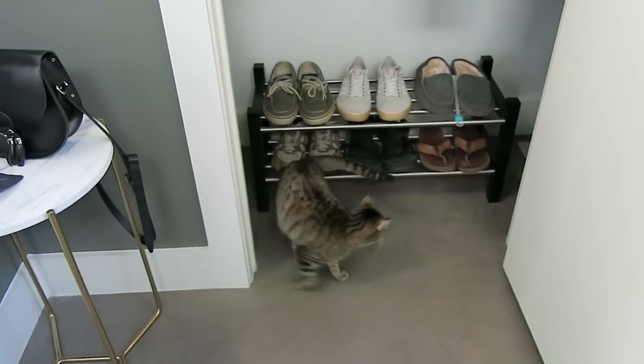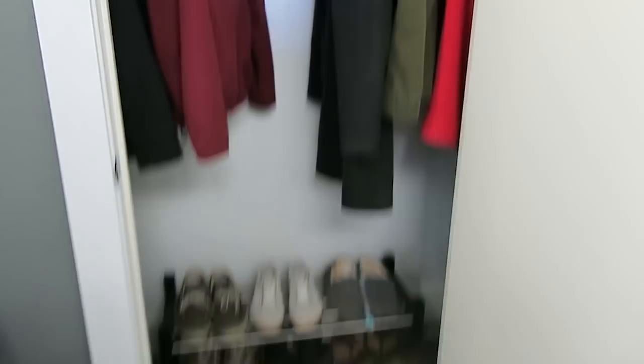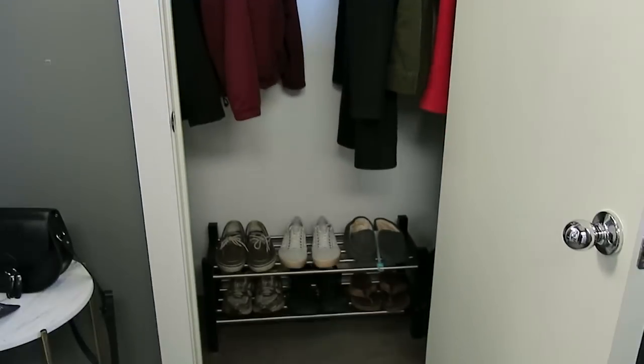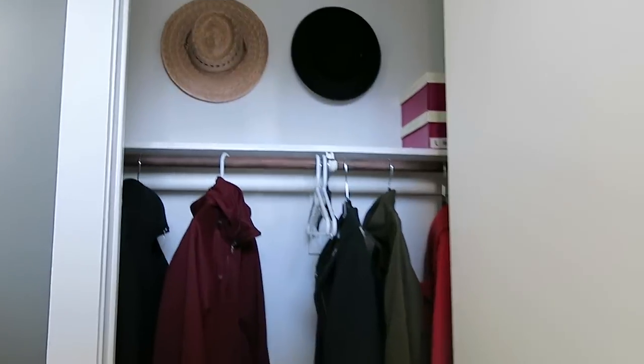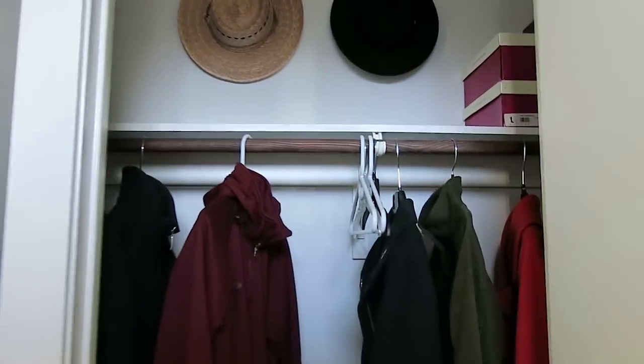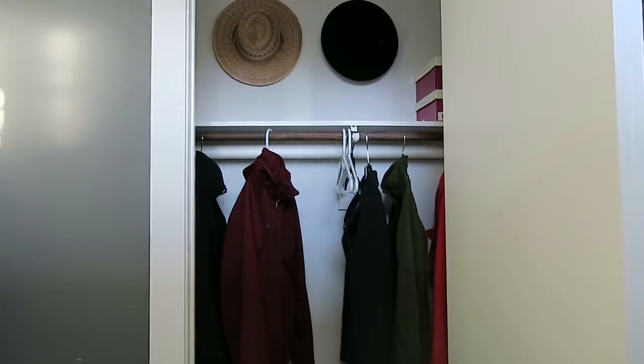Oh — somebody's found the closet. She's usually not allowed in here. I hope you've enjoyed seeing this tiny transformation. We didn't do a whole lot to it but I'm very pleased. I think this was a Sunday evening well spent. As always, thank you so much for watching and I'll see you next time.